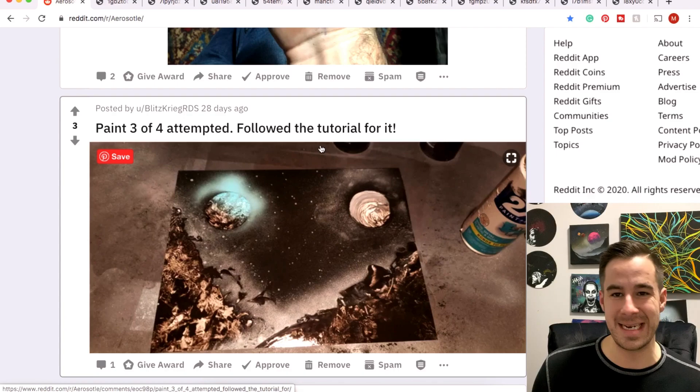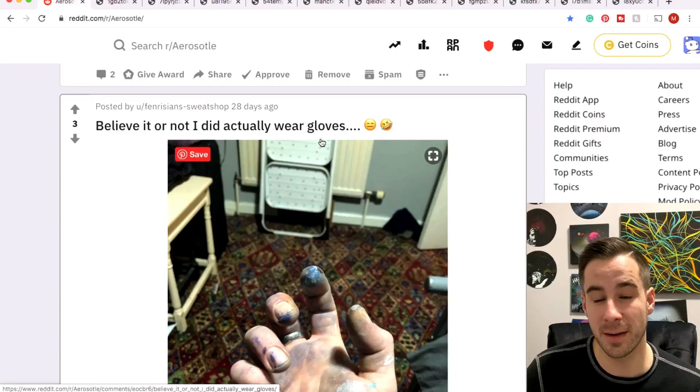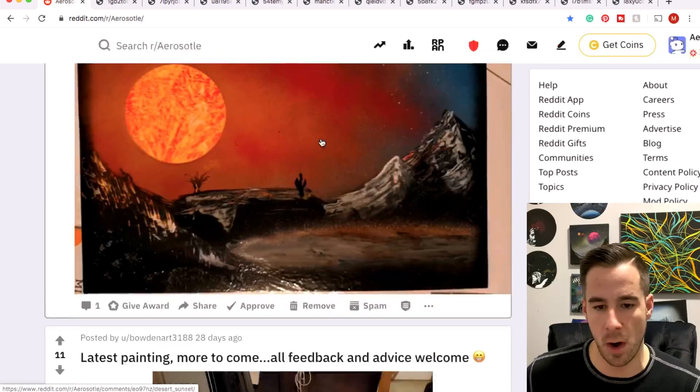Blitzkrieg coming out with painting three of four — followed the tutorial, definitely a good start. Stick with it, you're going to see those results get even better as time goes on. Yeah, you gotta wear gloves, Fenn — oh, you did wear gloves. Don't spray the paint into the gloves.